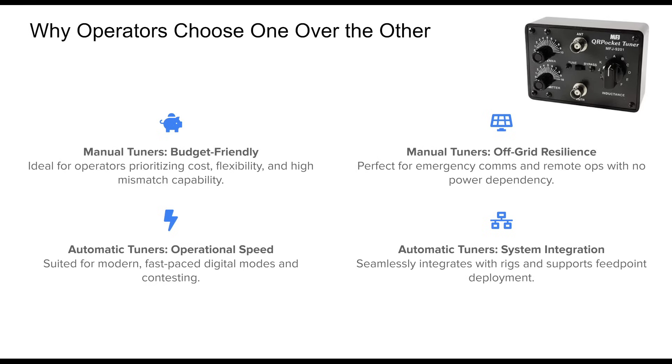This approach ensures flexibility, efficiency, and reliability, regardless of where and how you're operating.